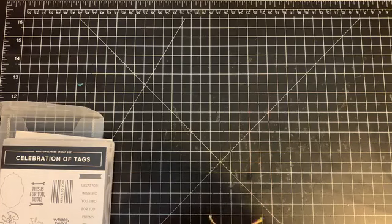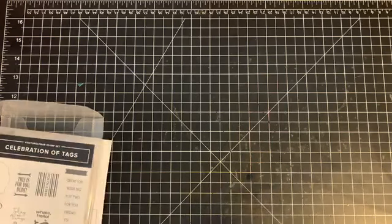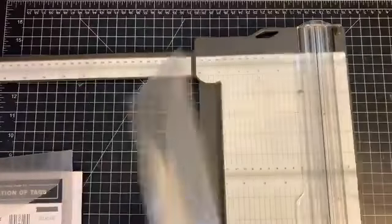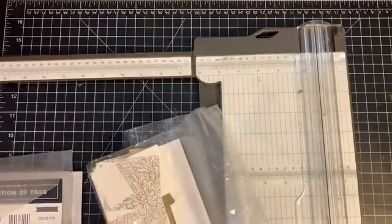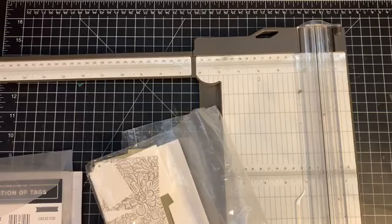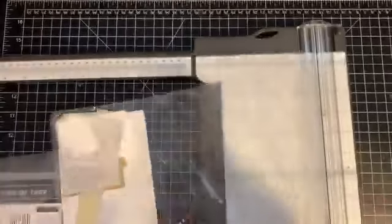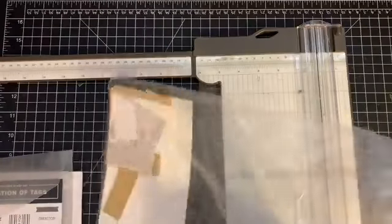I love the stamp 'Today and Always,' so let's go ahead and get started. We're going to need to bring in our paper trimmer. We're using whisper white cardstock and then the Ornate Garden specialty designer series paper.